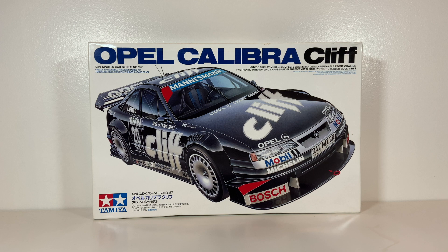Welcome back for another kit review, hope you're all doing well. Today we are going to have a look at the Opel Calibra DTM slash ITC car.